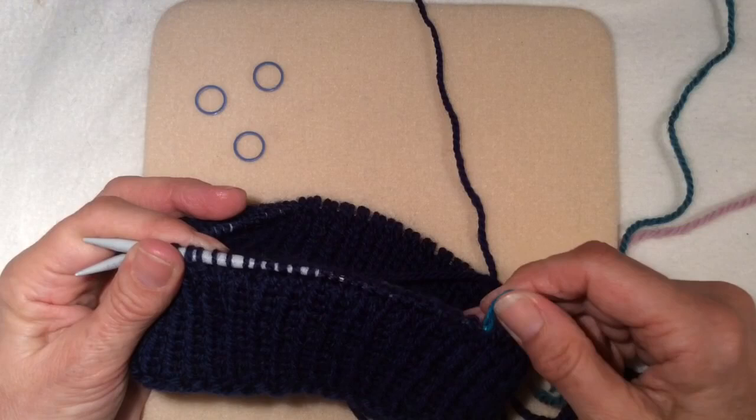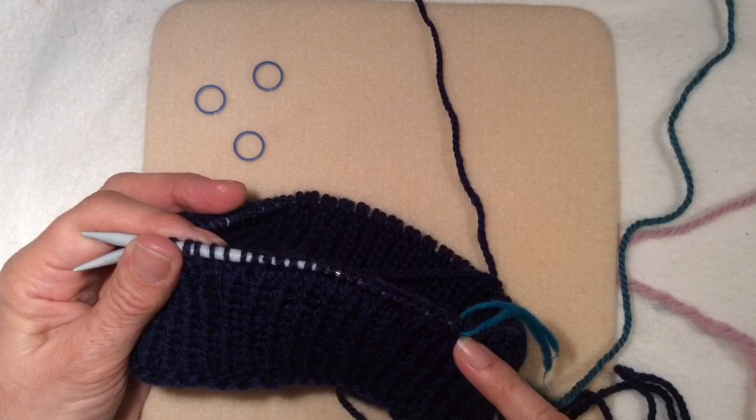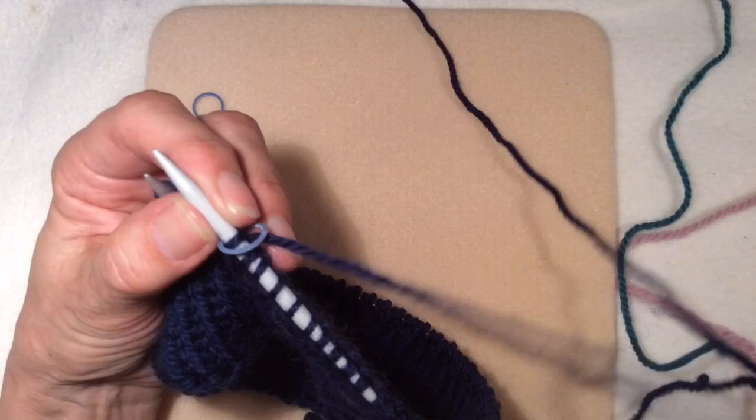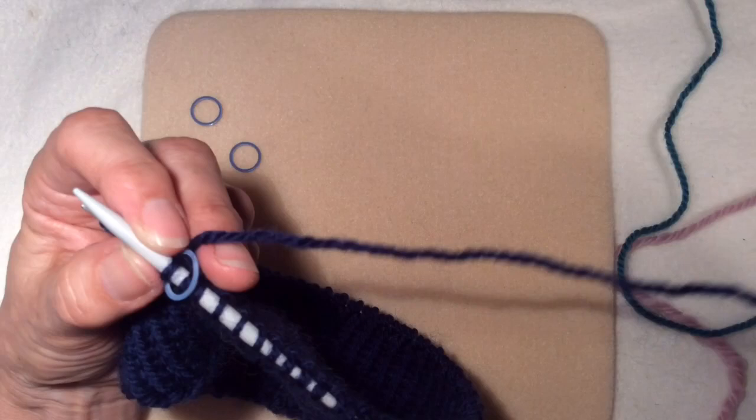I've started and continued on. I've done the ribbing and continued on with the same colour as the ribbing, which is blue, and I've knitted 24 stitches. Now I'm going to put a section marker. I'm finished with the blue now and I'm going to change to another colour.